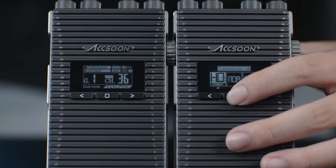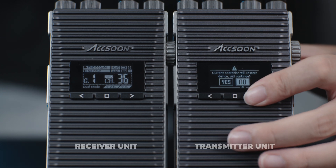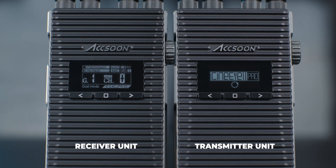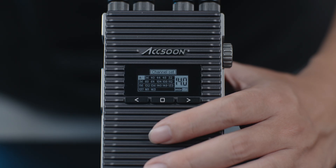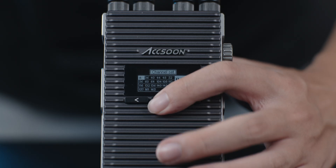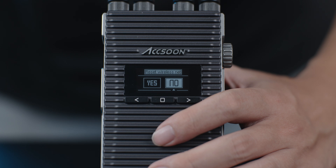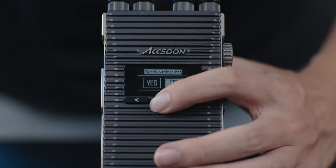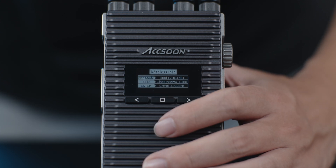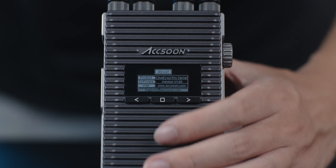This setting will be synced as well. In the channel selection page, if selection is unchanged, pressing the center button again will take you to the reset page — select yes if you wish to reset the network settings. The default selection is no. Press confirm again and you'll enter the network info page, where you'll find the network mode, Wi-Fi name, and 5 GHz channel this unit is using.